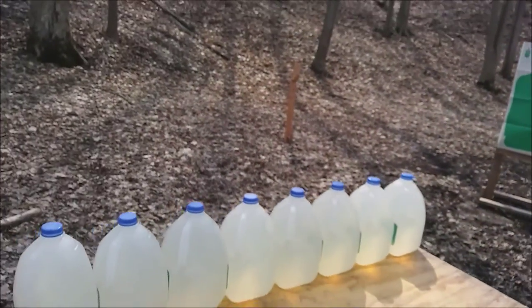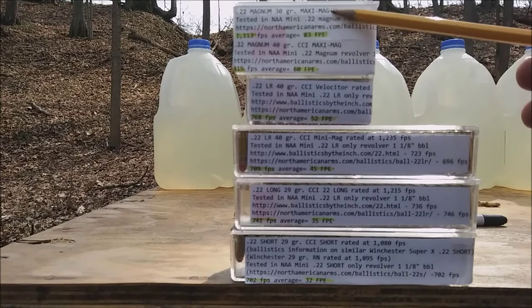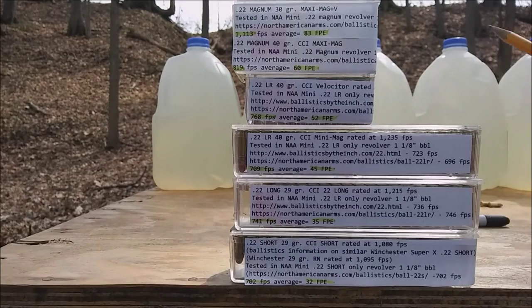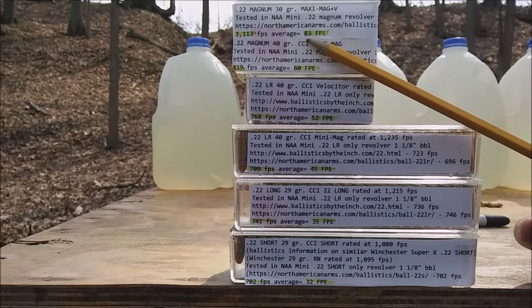Let's have a closer look at the ammo before I fire it. I did a lot of research on these rounds — I don't have my own chronograph yet, but I used two different sources on most of these. The first is the .22 Magnum Maxi Mag Plus V. The actual round tested from North American Arms was the CCI Maxi Mag Plus V, rated at 2,200 feet per second. The average velocity in this NAA Mini with a one-inch barrel is 1,113 feet per second — 83 foot-pounds of energy.